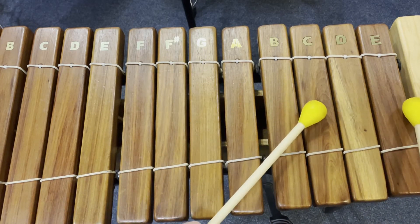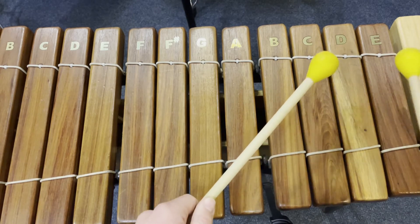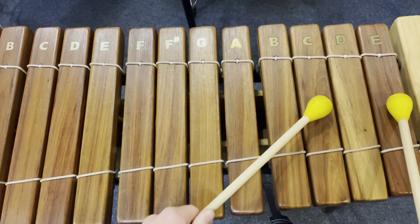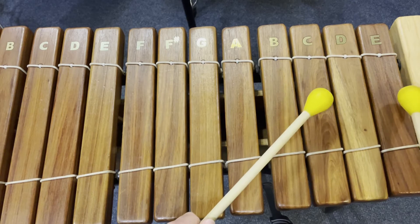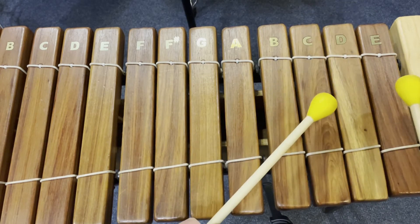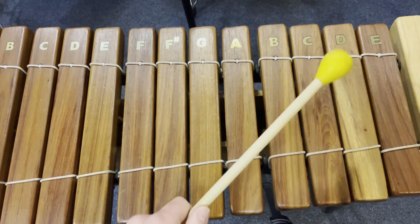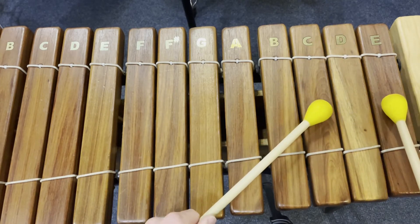The second section we're going to do two hands together and then separate hands. It's going to go: together, right, left, left, right — so you're going to have a double left hand. So together, right, left, left, right. Together, right, left, left, right. And it's all on C and E.